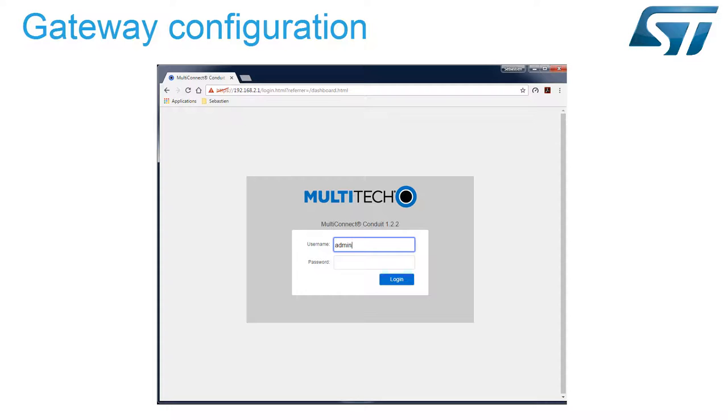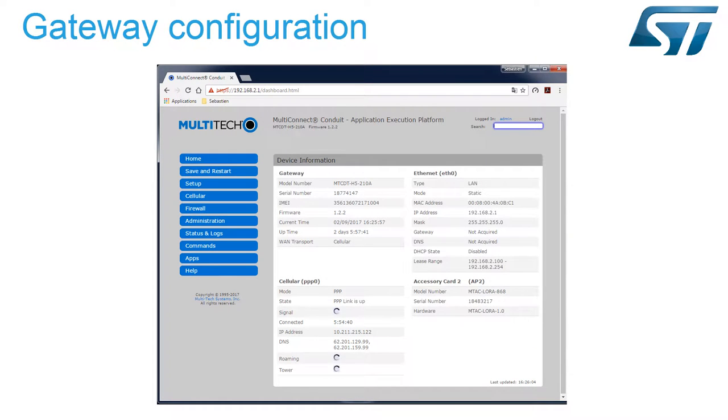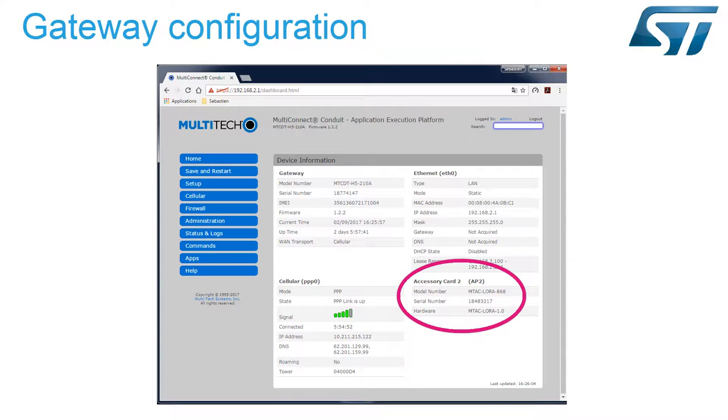Let's connect to the Multitech gateway. As you can see, our gateway is connected to the GSM network and so to the cloud. The LoRa link is also operational, and our gateway is ready to relay data between the LoRa network and the internet.